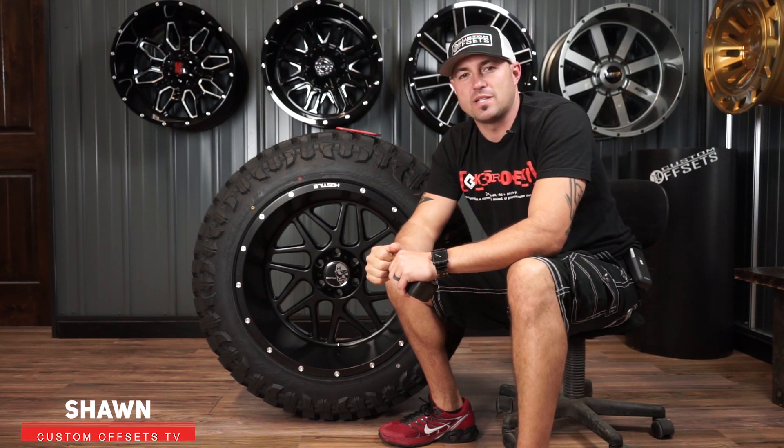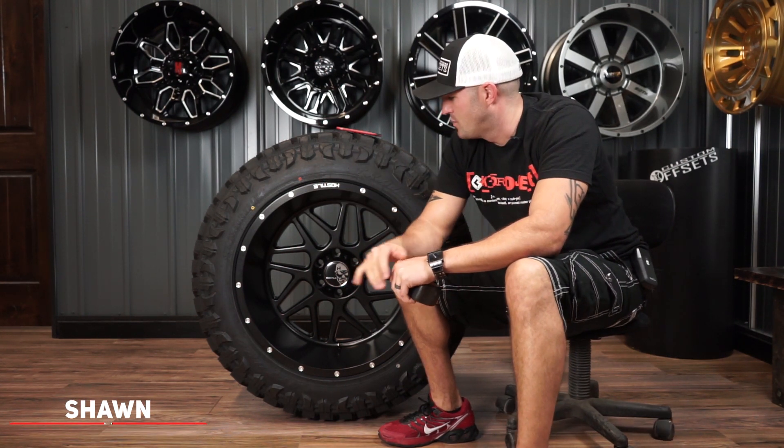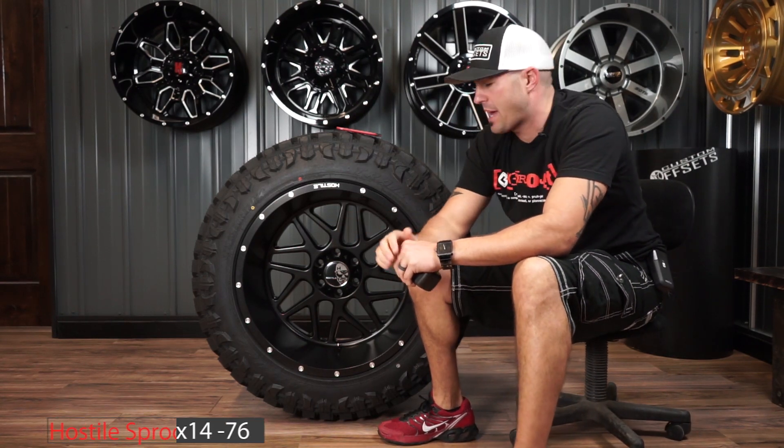Hey guys, Shawn again, Custom Offsets, Custom Offsets TV on the YouTube. Got another one of these hot news for you, it's gonna be episode 82, and we got the Hostile Sprocket we're gonna bring back.